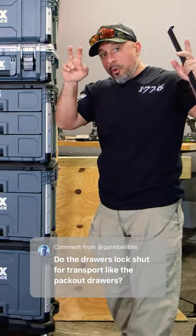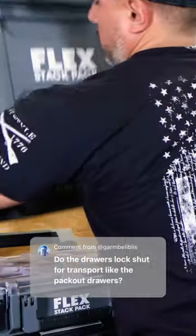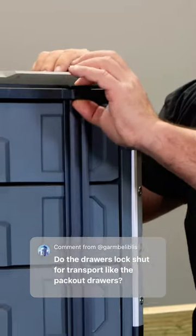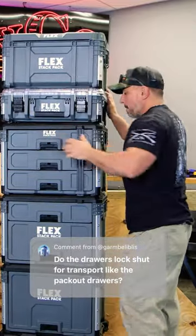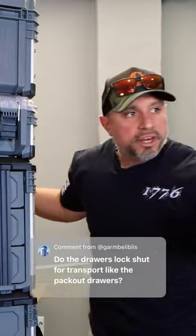There is a little nuance to installing it. You'd have to remove the box above it to slide this metal latch into place, so you can then put a padlock or a zip tie to keep prying hands out. But once it's installed, you can put your boxes back on top and you're ready to transport.